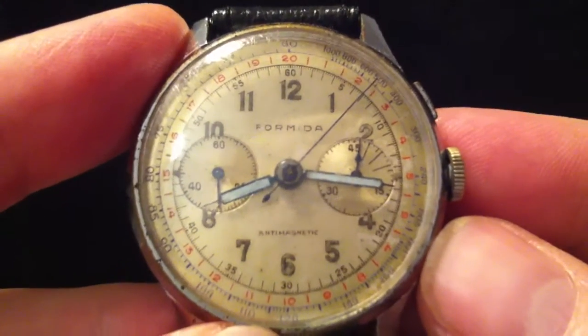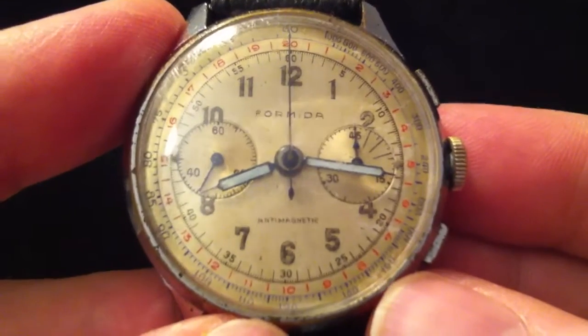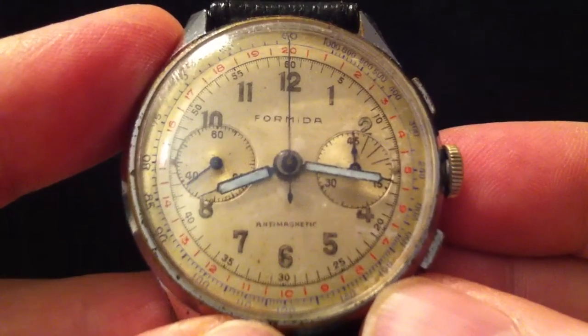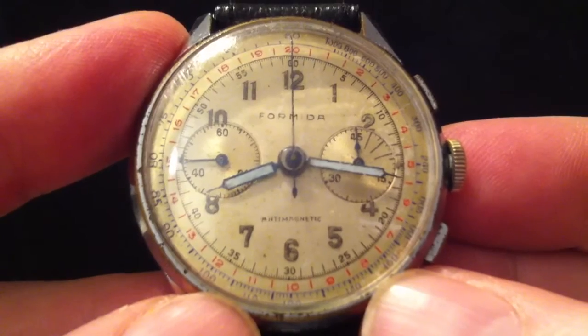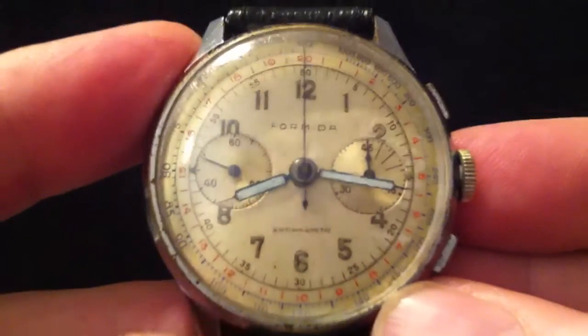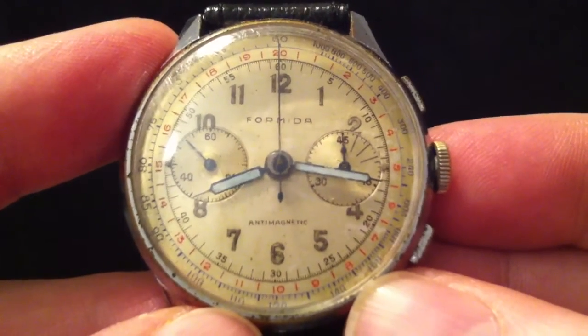It's an interesting function on the watch and quite rare these days — only a very few high-end watches like some Longines have this function, and there's also a Secondo for about 50 pounds that's got it. But it really is a very simple scale on the chronograph — a nice, intriguing function to find on a watch.